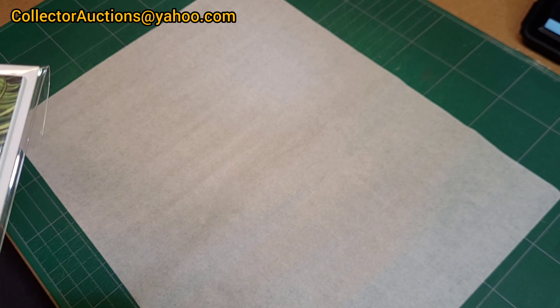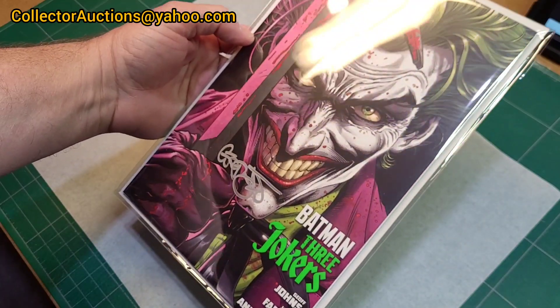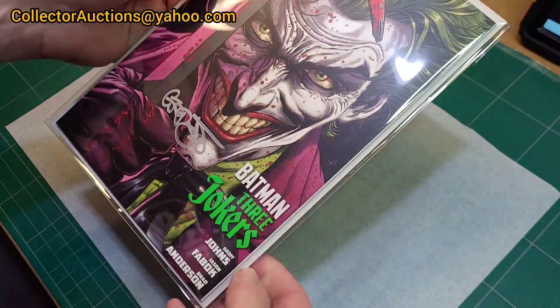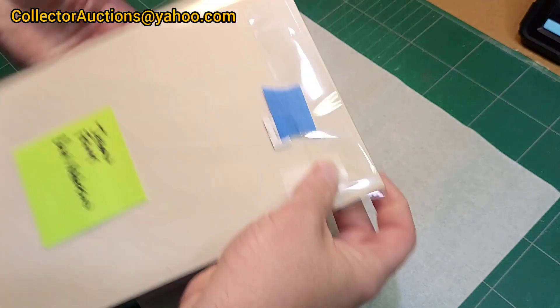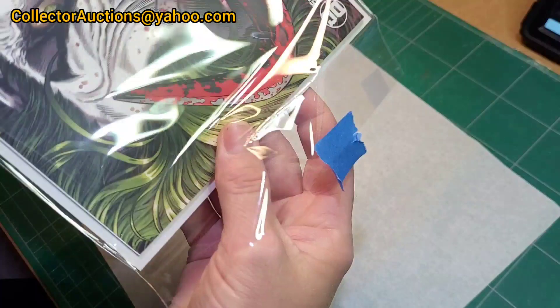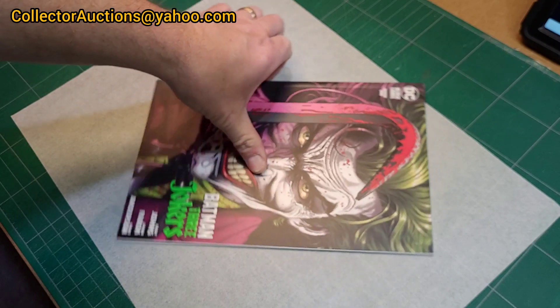The book we're using is Batman Three Jokers number one, cover A, and as you can see I've already got it signed by Jeff Johns. We're going to prep this to go to Fan Expo and get Jason Fabik and Brad Anderson to sign it as well. I'm not going to keep it in the mylar — I don't want to waste it. We're not getting this book CGC right now because they're not authenticating autographs just yet, but I do want to eventually get all three signatures graded.